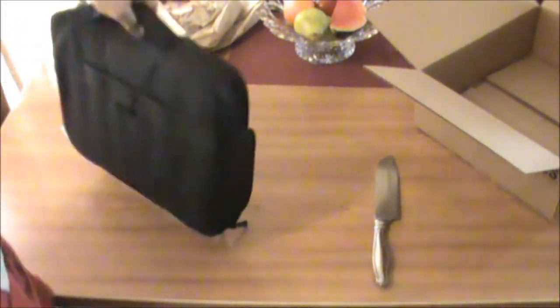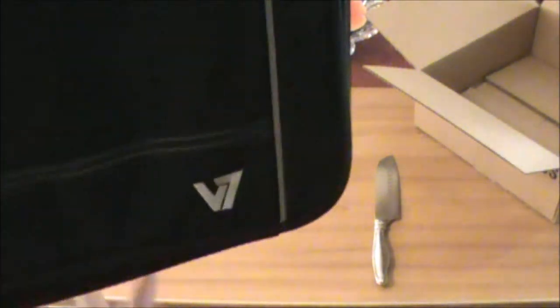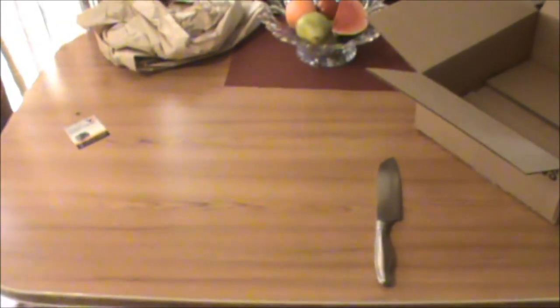And there you have it — there goes your laptop, and it's pretty good. It's a good looking bag, it's not the best I've seen. It's a V7, so it's pretty good. Thanks for watching. Subscribe!